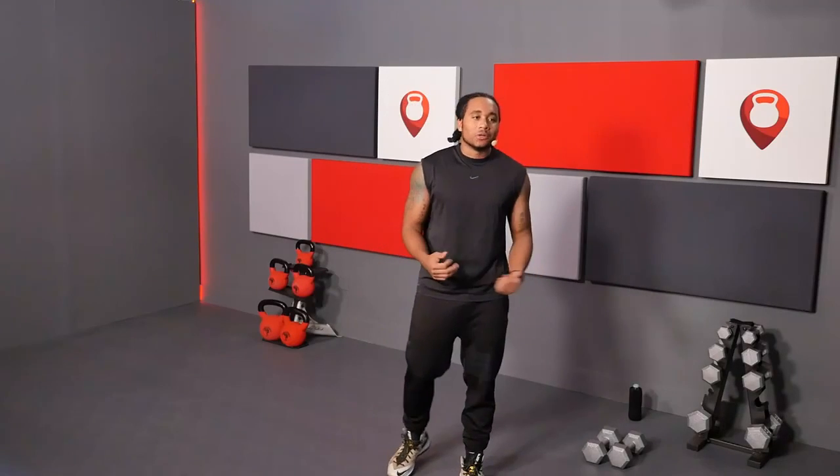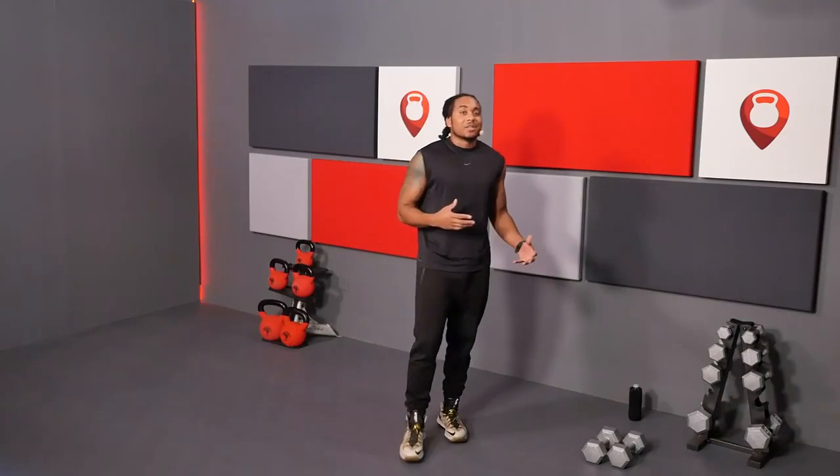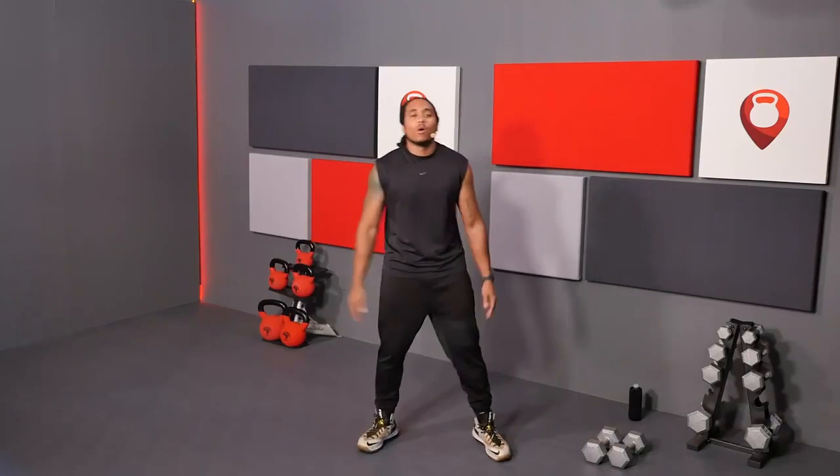We are back just like I promised. We are now going to target the back. We got some bent over rows, some curls, and some snatches. We're going to have a little bit of fun today — we're going to switch it up with the reps, but I'll get into that in a second. Before we do anything, let's go ahead and warm up.